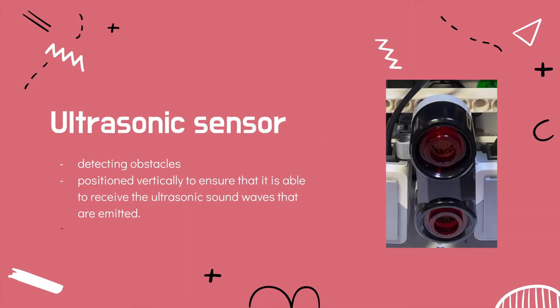For the ultrasonic sensor, it is used to detect obstacles. We position it vertically to ensure that it is able to receive the ultrasonic sound waves that are emitted.